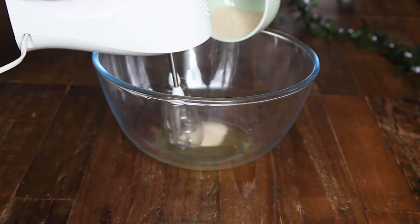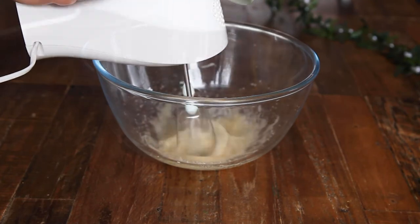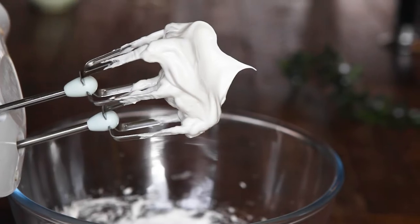Add the 40 gram sachet of sugar and cream of tartar to the remaining egg whites and whisk with an electric whisk on a high speed until you have very stiff peaks.